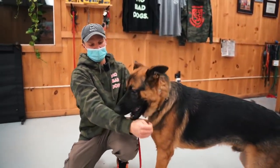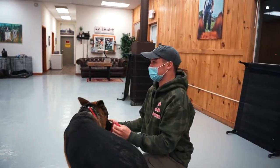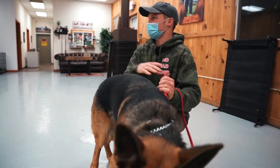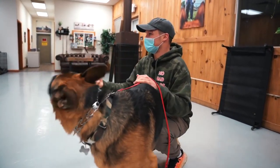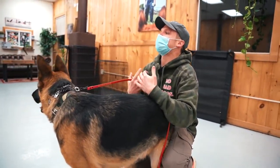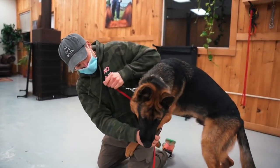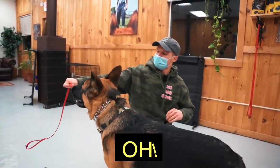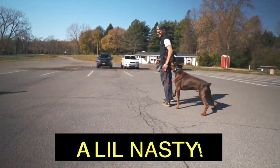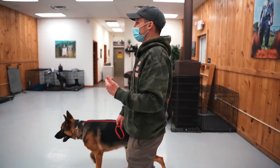When your dog is biting you, you have to say off and assertively tell him that's inappropriate. He's biting me, and then I correct him and say no — just like any other dog would do. If he's playing with another dog and he's too rough, they're going to correct him. That's natural dog training. Is he fixed? Not yet. Unneutered dogs get very confrontational.